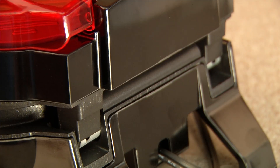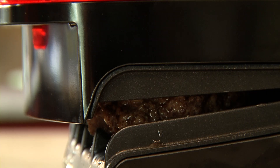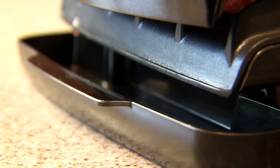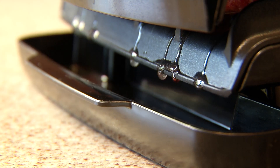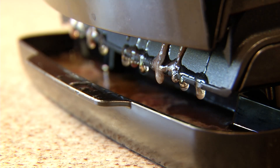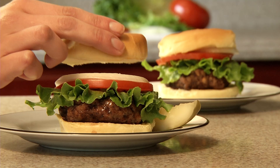The special hinges make sure you won't ruin your patties and that they'll cook evenly. The grill takes care of the rest. The drip tray catches the excess oils and fats. In 5 minutes your burgers are ready. It's that easy.